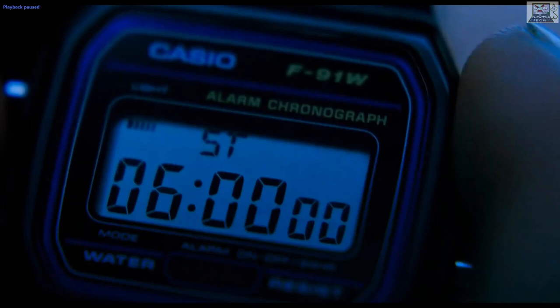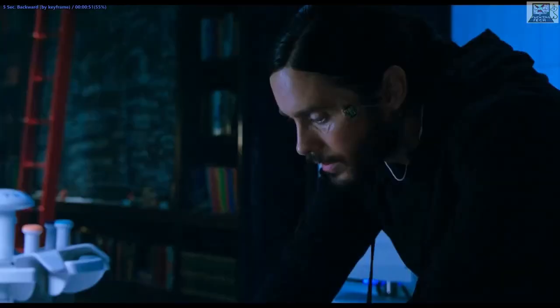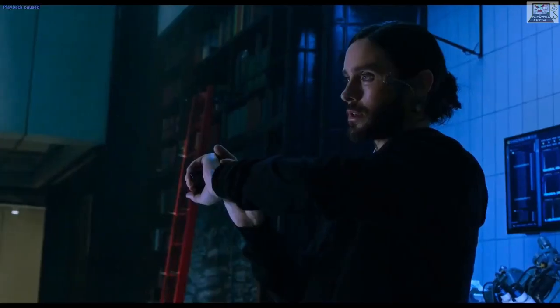The watch is beeping, which should be an alarm — but somehow it's a stopwatch that's beeping, which is impossible for this watch. This watch does not have a timer, and the stopwatch does not act as a timer. He's using the stopwatch function as a timer to count down, but the stopwatch is the opposite — it counts up. And now he's starting the stopwatch with the top-left button, which is the reset.